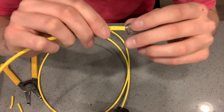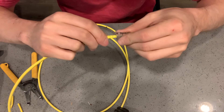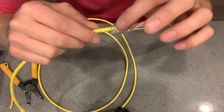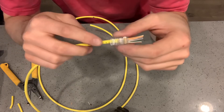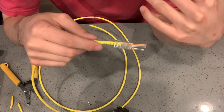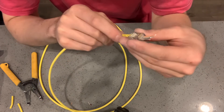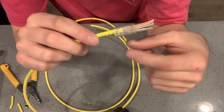Hold them tight and wiggle them through — they'll come out the end of the jack. Check your colors: white-orange, orange, white-green, blue, white-blue, green, white-brown, brown. Then you want to make sure the jacket goes past the single tooth on the connector so that when you crimp it down it will cinch onto that jacket and hold it in place. If any wires are in the wrong order, when you go to test it the tester will blink and tell you which wire is wrong. If one is overlapping another it can cause a short or a problem.